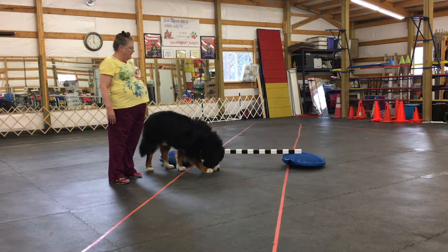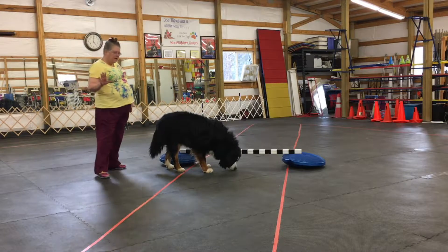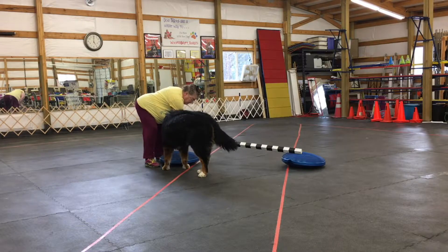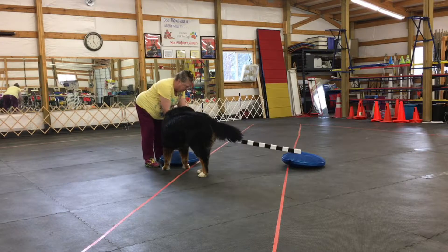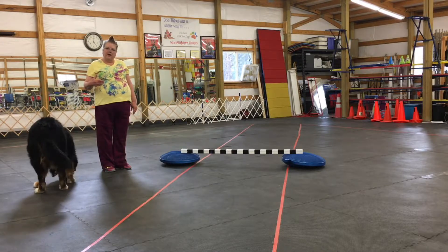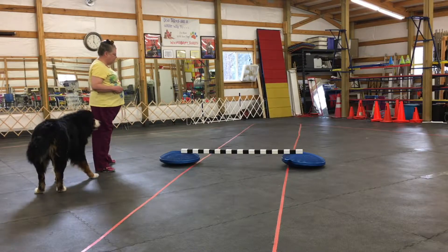Now, the idea is we want the dog to jump it. One thing I want you to be careful of is no matter what you use — Jammer, can you move? — I want this to be able to fall off if the dog should hit it. Don't put it so it's fixed and if the dog should bump it, it won't come off. Okay?